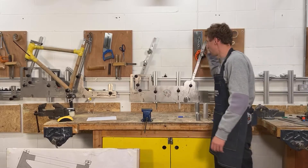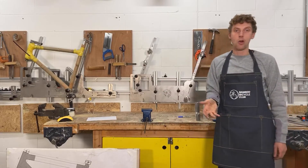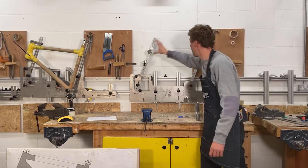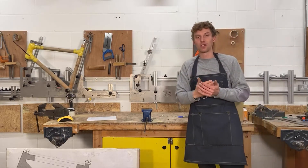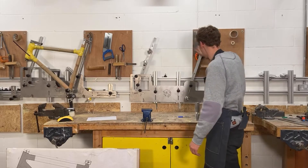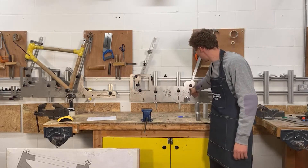So all those fixed points mean we know the frame is going to be aligned. Just to recap: I've been explaining the head tube, seat tube, bottom bracket, and dropout holder as our fixed points. What we're looking for is that if you're sitting on the seat, it's perfectly aligned with the head tube. These fixed points ensure everything in the bicycle will align and all the bearings will turn correctly.